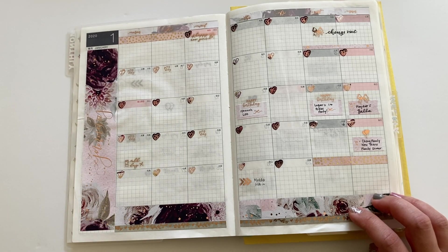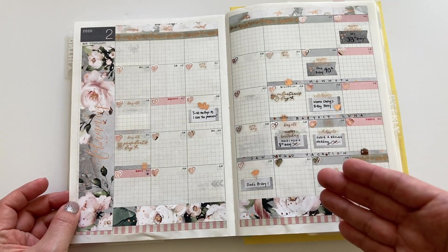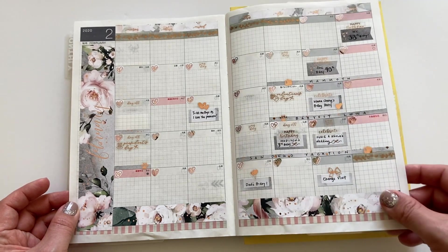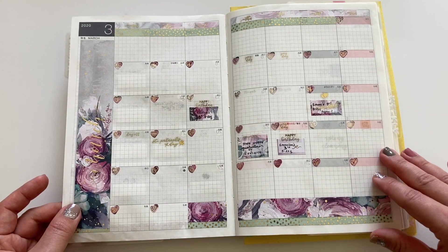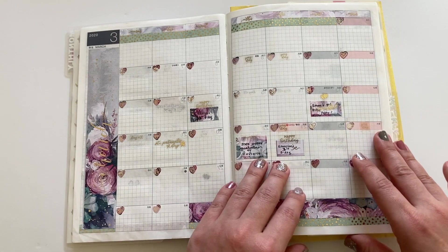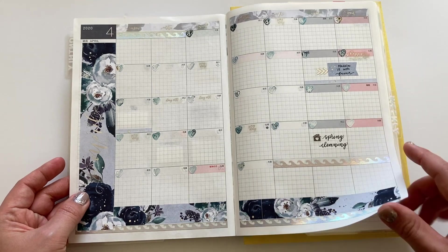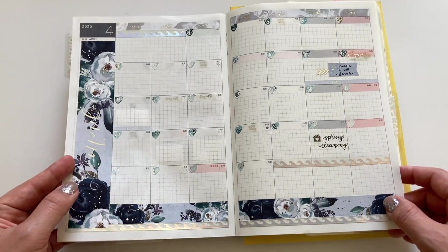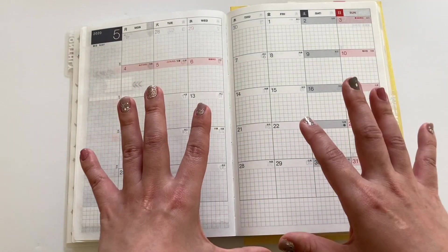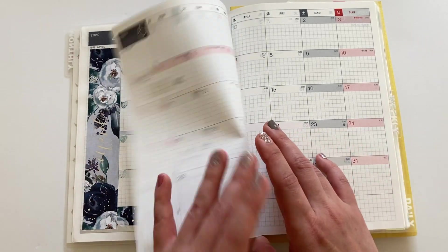I think she only has the Erin Condren or the recollection size, like the A5 wide size and B6, so it doesn't have an A6 size. Part of me wants to get her B6 and just do my sticker surgery to see if I can make it fit into my A6. I might do that, and if I do I'll do a video about it, because I really do love it.